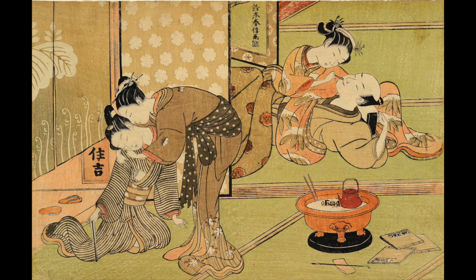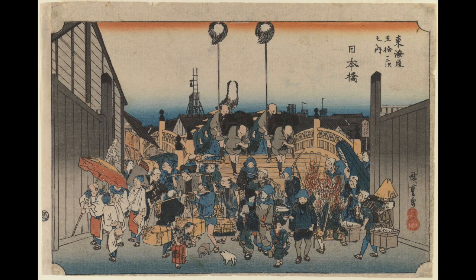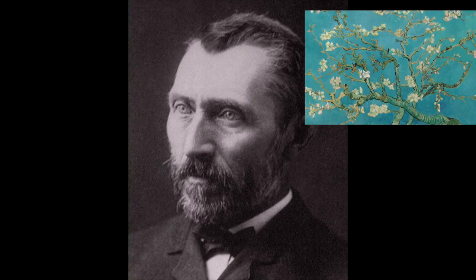These Japanese prints were among the first objects of Asian art to find favor among European artists. Many of the Impressionist and Post-Impressionist artists were strongly influenced by these prints, including Cézanne, Manet, Monet, and Vincent Van Gogh.